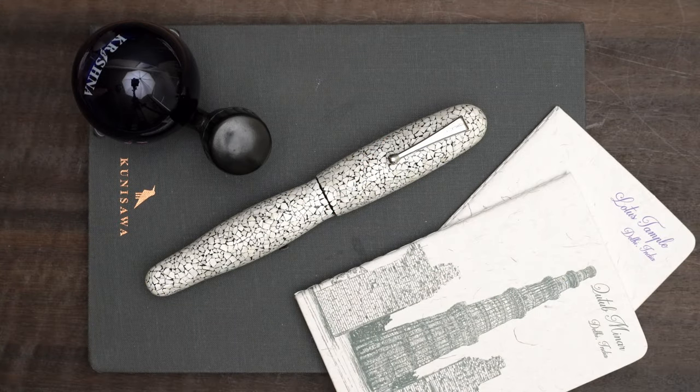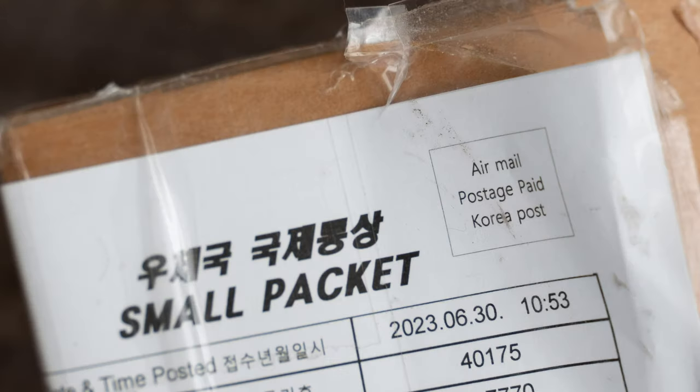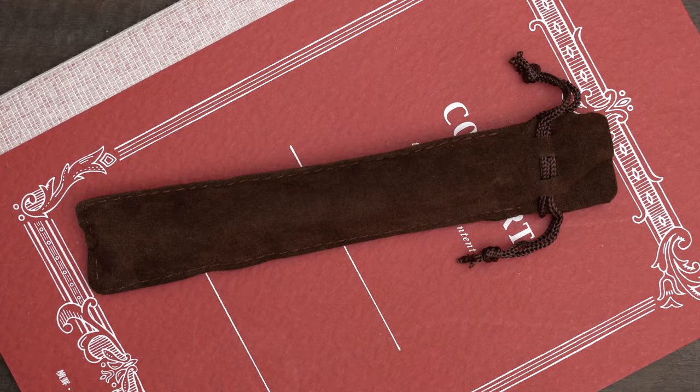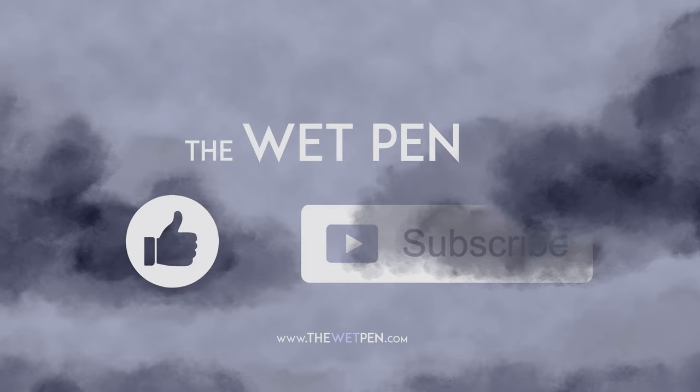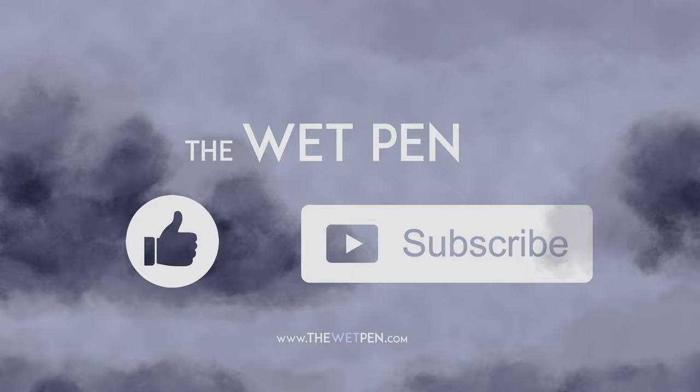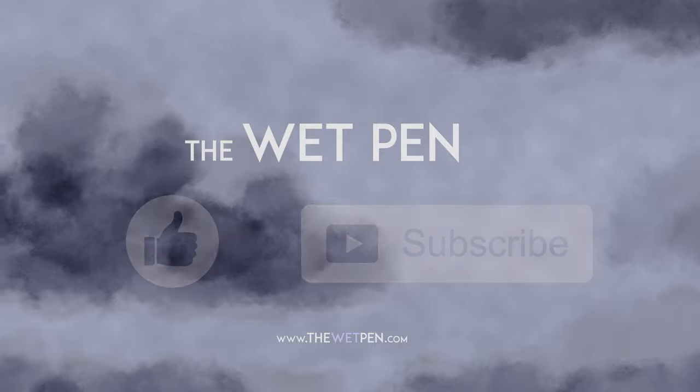Just yesterday I got a new pen in the mail from Korea, and I think it'll be the subject of my next video. Although I also have a shelf full of new inks and other pens to show you, so we'll see. In the meantime, if you're not already subscribed to my channel and you like this sort of thing, this is a good time to do it. Stay safe out there everyone — enjoy your fountain pens and ink, and don't forget to actually use them.